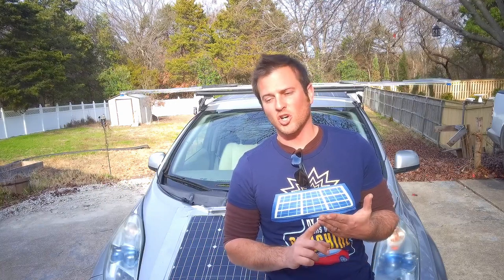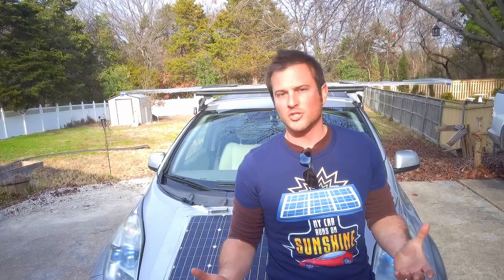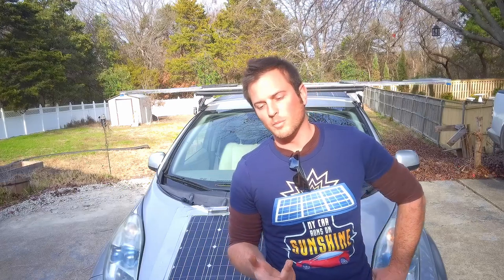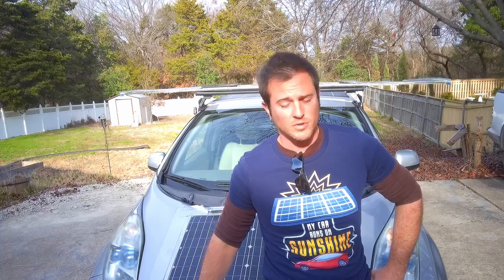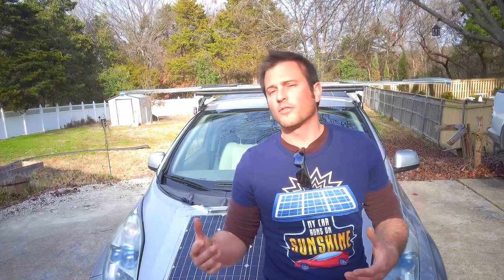They both drive electric vehicles, and one of the people on the channel — Kate — had an old Leaf like mine. I was blown away by the number of similarities between her situation and mine. They both chose to live out in the country, which gave them a 50-mile commute, and they did not have charging stations available where they worked. They did an episode about how in the winter, with range loss from cold batteries, they just couldn't quite make that round-trip commute anymore with their old Leaf.